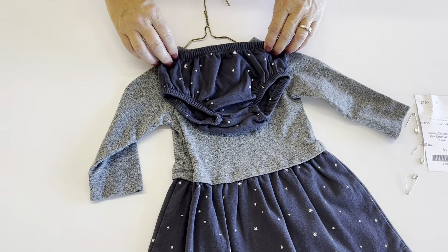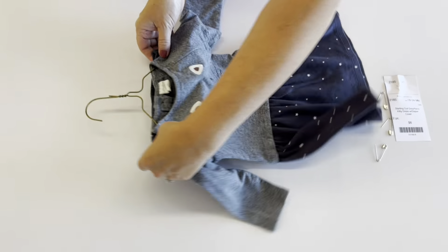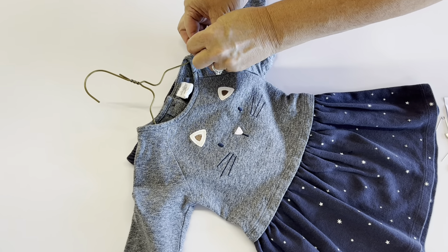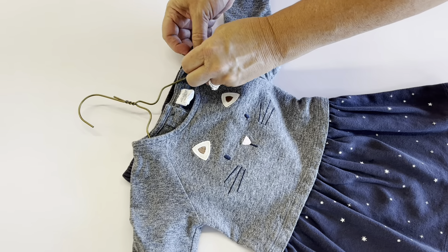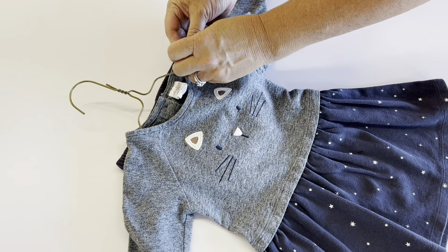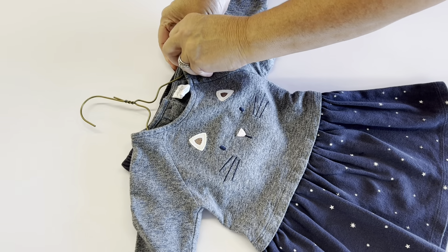You're going to then put the bottoms to the back of the top. You're going to flip it over. You're going to take your first pin, go through the first item, then through the second, and come back around and catch the top of the bar and close the safety pin.